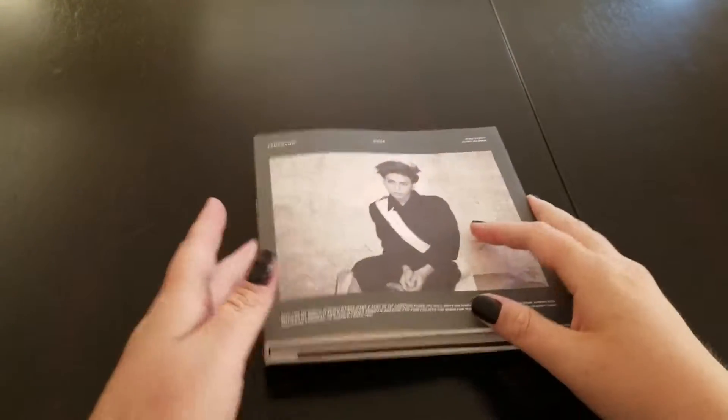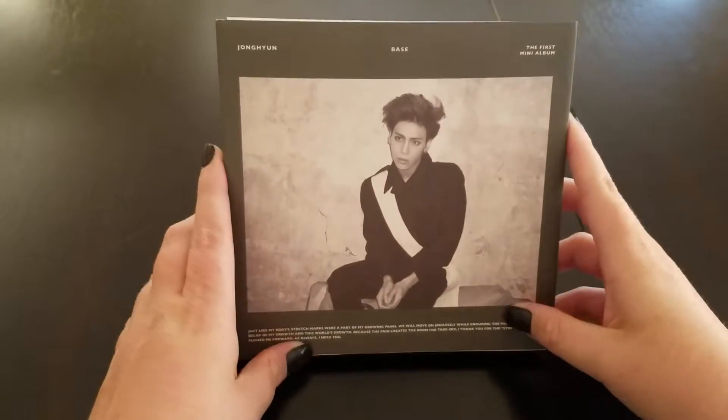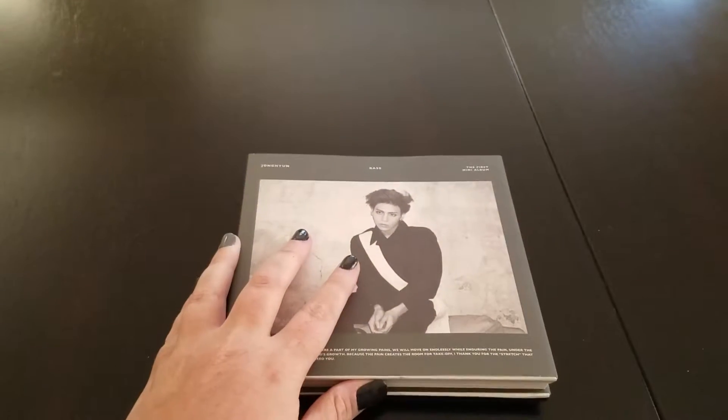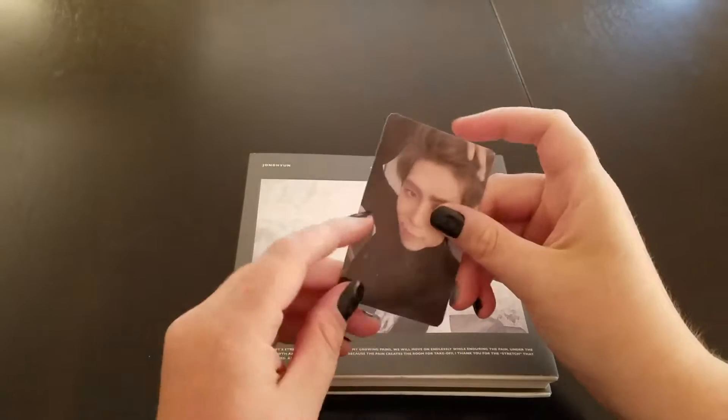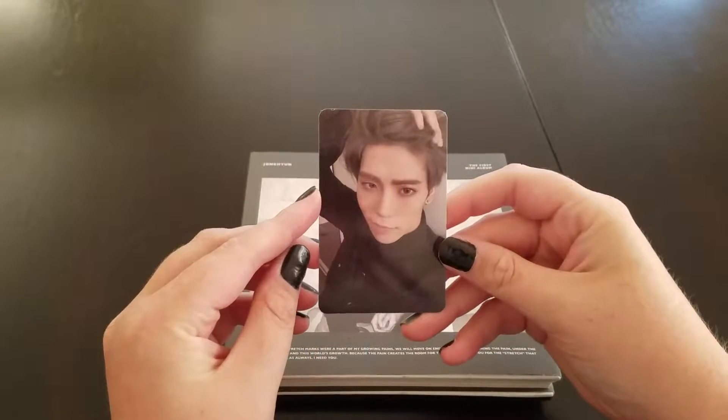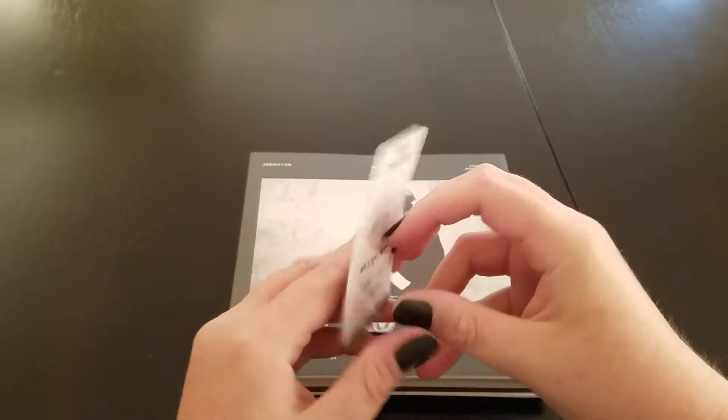Hey guys, so now we're going to do Jonghyun's 'Base', which is the first mini album. And then this one was the photocard that I got. Look how adorable he looks.